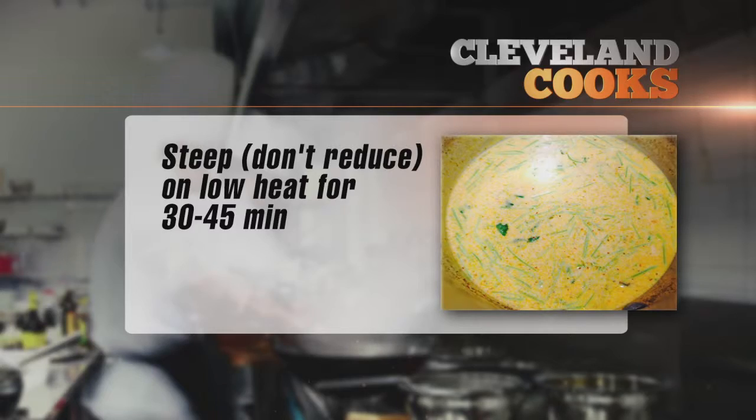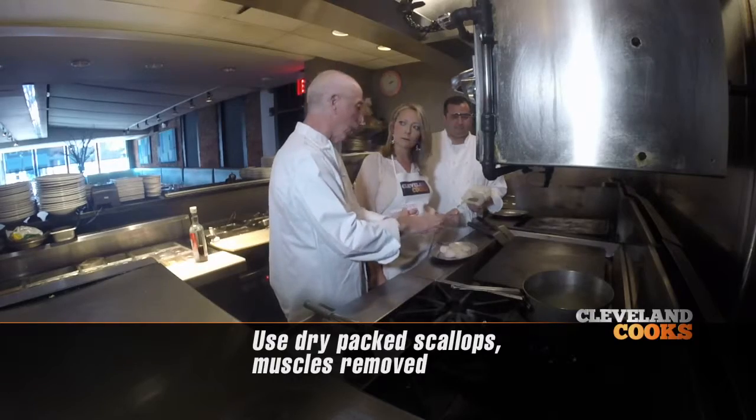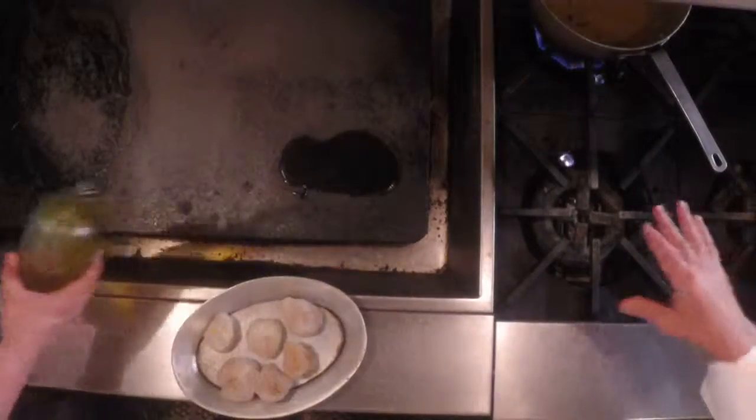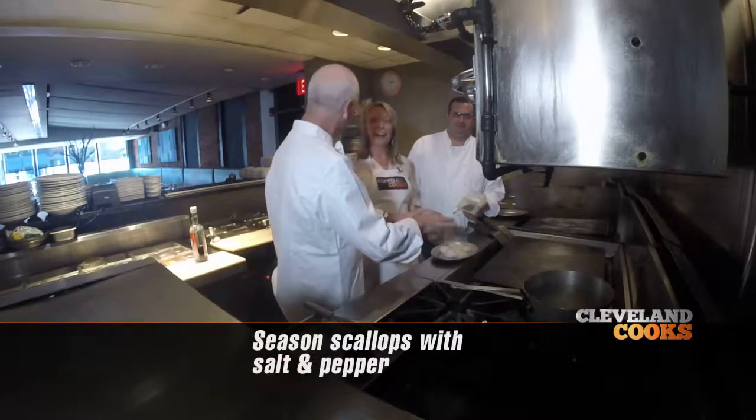Now what we're going to do is sauté the scallops. We cook on real high heat so we can get the caramelization on the protein. Don't be scared — it's like a dog, if it knows that you're afraid of it, you'll ruin it.